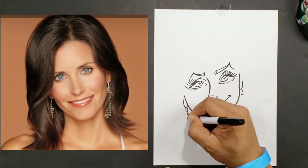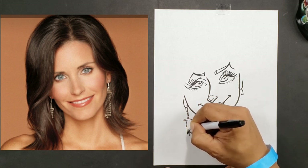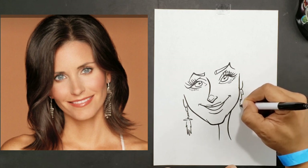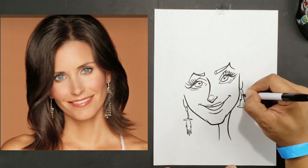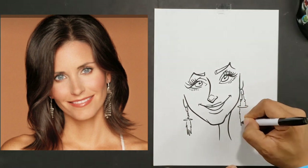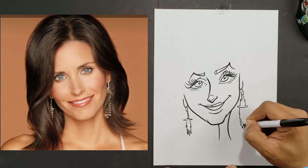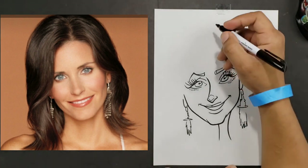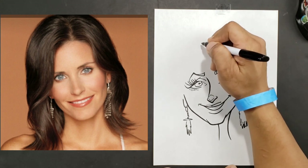Some character artists have a problem drawing women versus men because with men you don't really have to control how hard you're pressing or the curviness of your lines — you can go with that hard look. You can't do that on these types of characters.